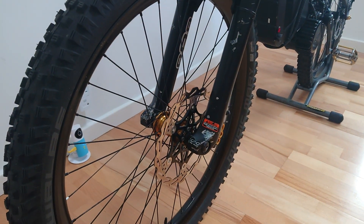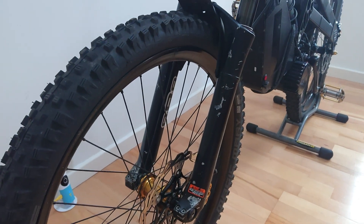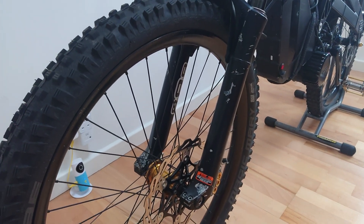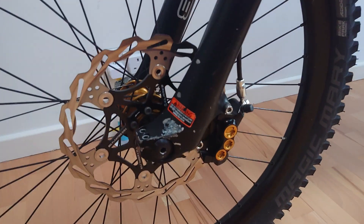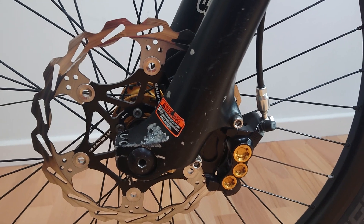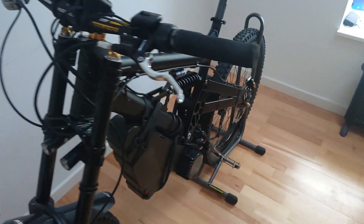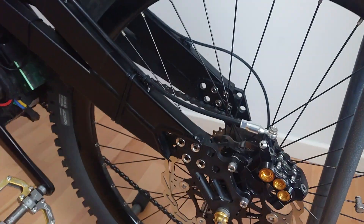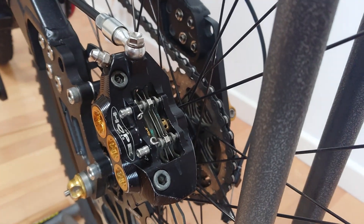Absolutely fantastic performance. Forks are looking a little bit worn, but it's the Marshock E888s. We've got the Hope 6Ti calipers — they look absolutely stunning, those brakes. A few people have moaned online that they're not very good, but they've certainly stopped me okay.